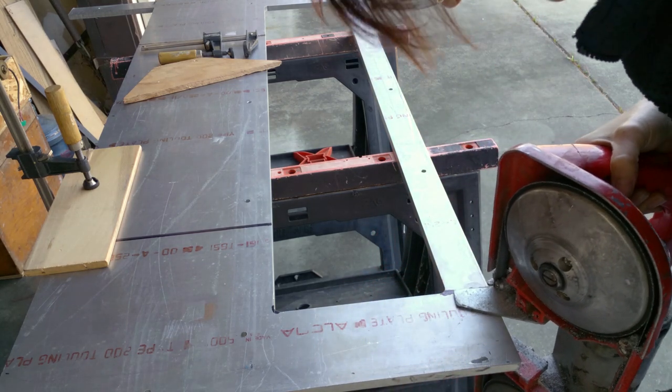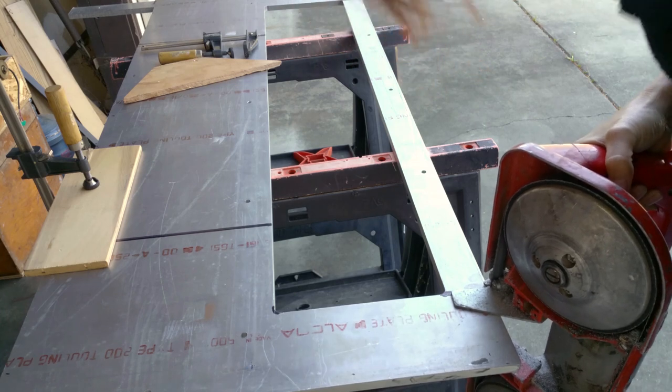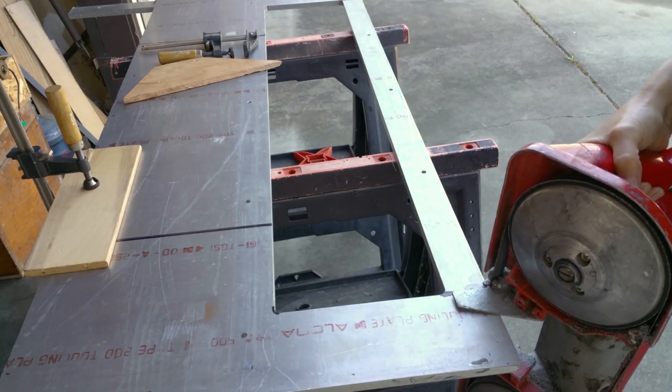I think I have enough depth here to make this cut, so I'm going to give it a shot. If not, I'll finish up with the little power jig saw.